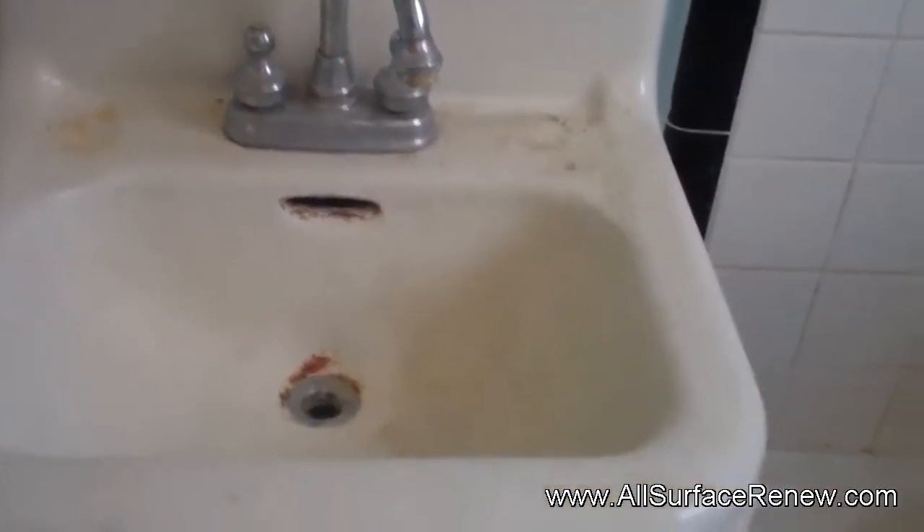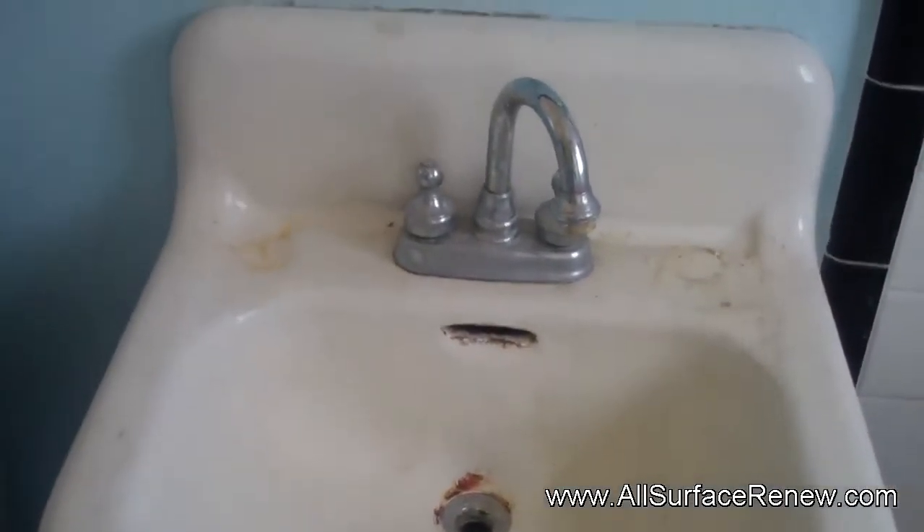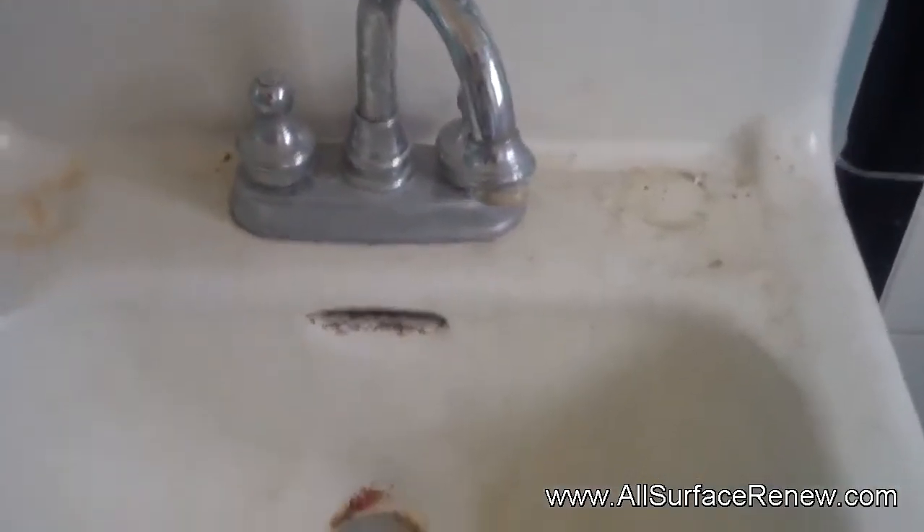We are in the city of Austin and let me show you what we're going to do. We have a very small sink — this is a very nice sink, all cast iron — and we're going to resurface it.